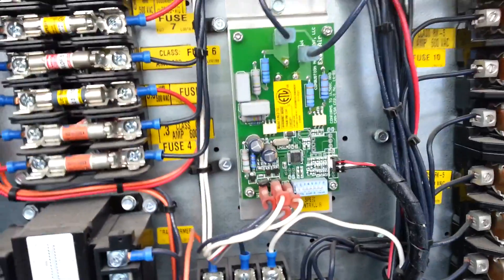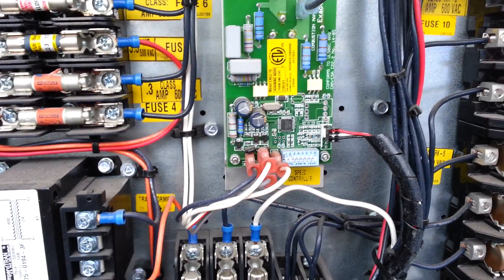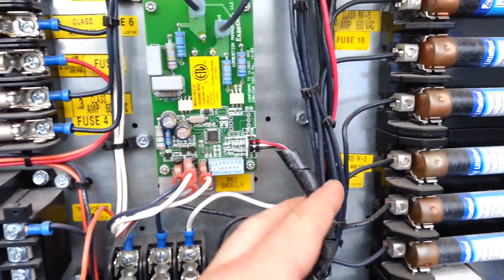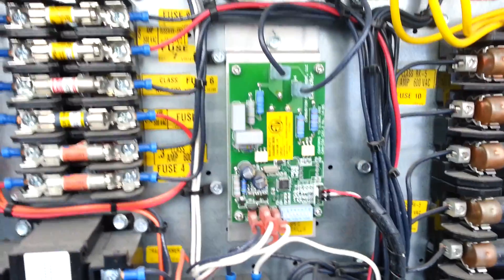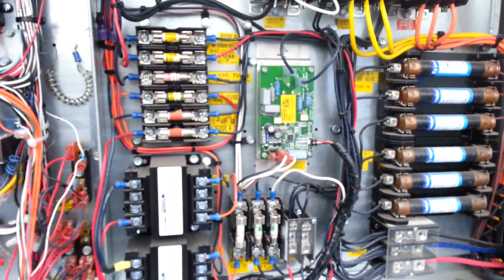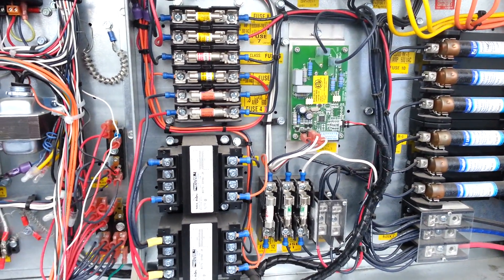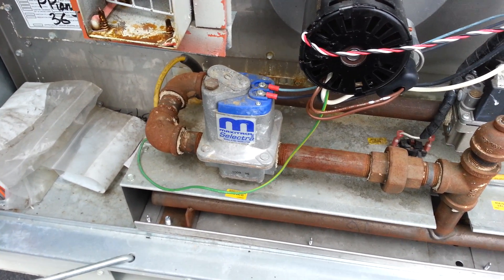This particular unit has one of these fan speed controllers, and here's the tachometer wires from the motor, from the Hall-effect sensor. It's modulating that combustion blower motor as it modulates the gas valve. There's the MaxTrell modulating gas valve right there.